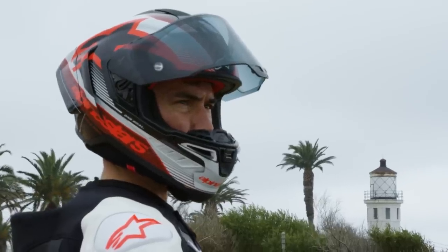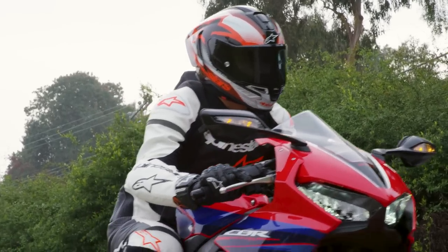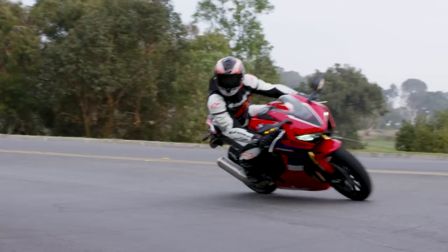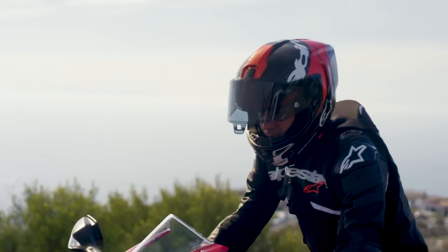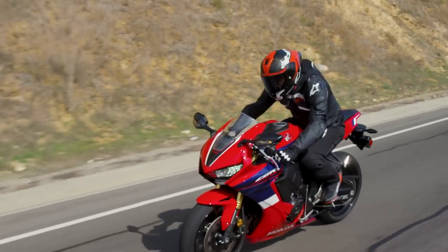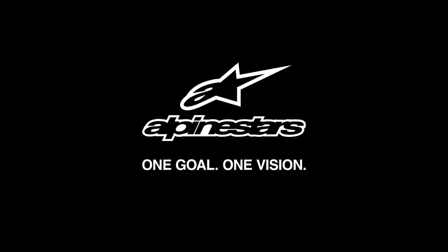We're at the end of our event here, but before closing — the full line of Supertech R10 helmets will be available in the US and in Europe in March, with limited online availability and in select North American retailers starting today. The SR10 will also come to Asia with a dedicated Asian fit in the second part of 2024. This is your opportunity to be among the first to own an SR10 — shop it after the end of this livestream on the Alpinestars website. Thank you so much for your attention. We look forward to seeing the Supertech R10 become a reality not just in MotoGP, but on roads and racetracks around the world. Alpinestars — one goal, one vision.